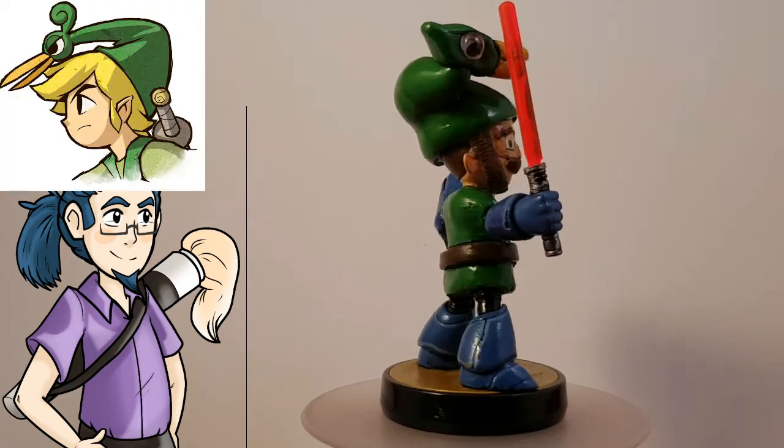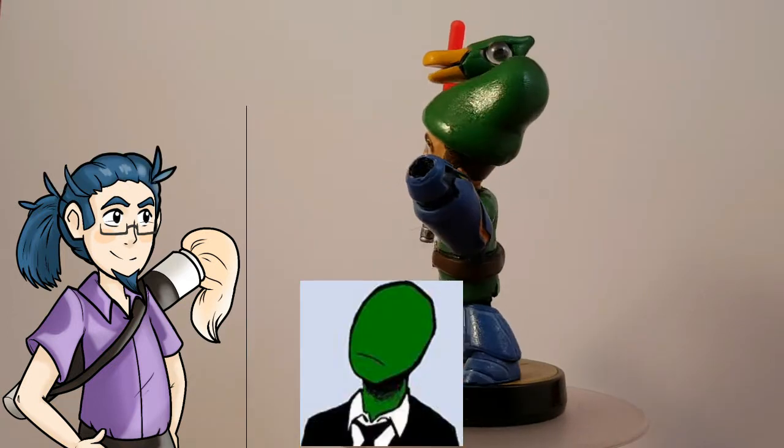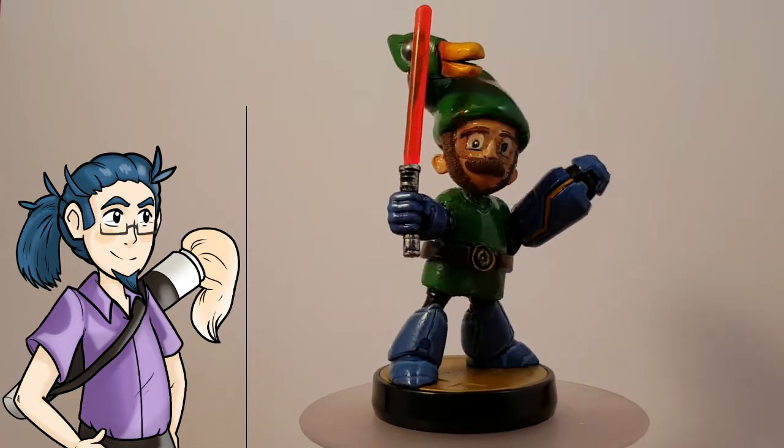This original character is partially based on Link, partially based on Mega Man, and based upon the actual creator himself. So let's get into the amiibo.